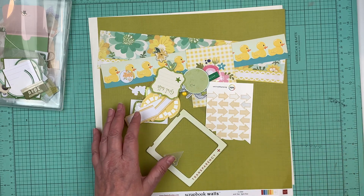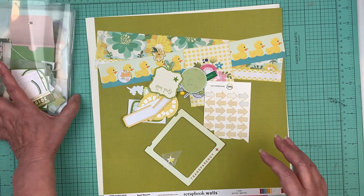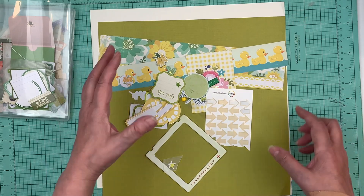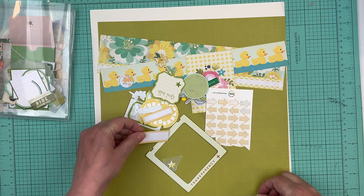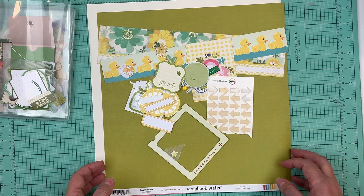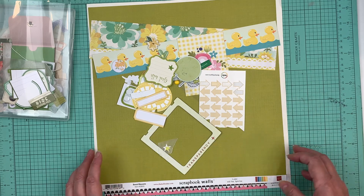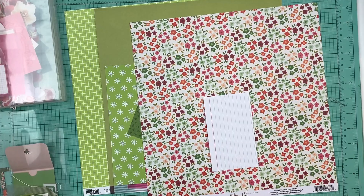I'm trying to use up some of these embellishments that were in that big basket — they've been there forever. I'm so tempted to bring in some of our new flowers but I'm going to keep it here. I'm going to go get a plastic bag for this one and then we'll do a third page.